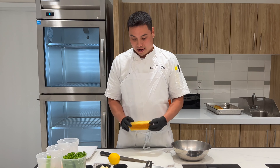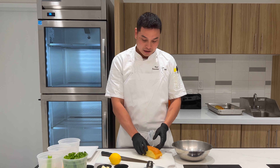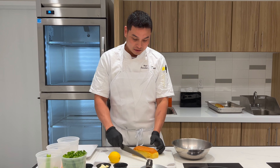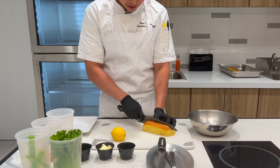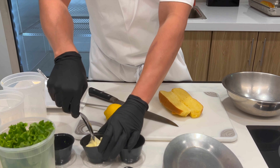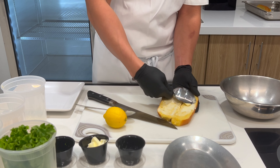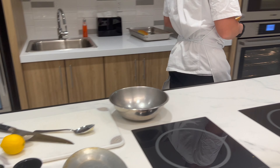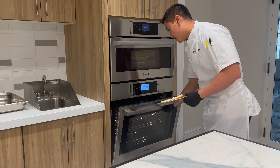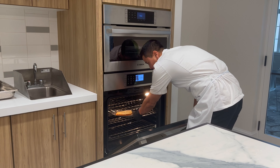So right here we have a challah bread, which is a Jewish kind of form bread. What you want to do — I like to slice it right down the middle, not all the way. Get some room temperature butter, spread it on there evenly. Put it on your sizzle pan. I set my oven around 400 degrees — about a couple minutes just to toast it up.